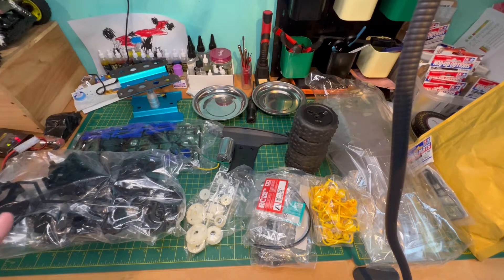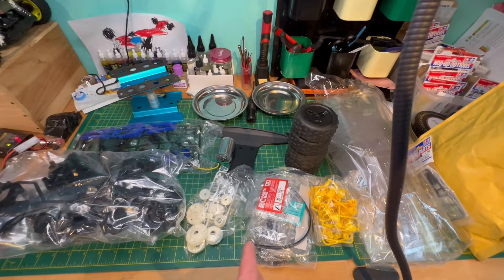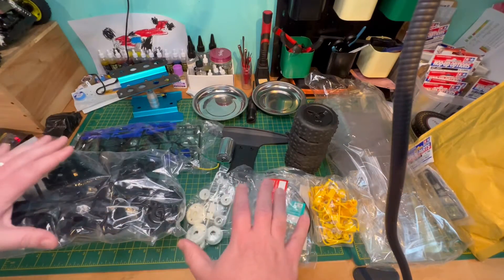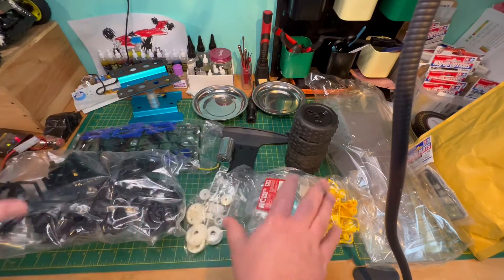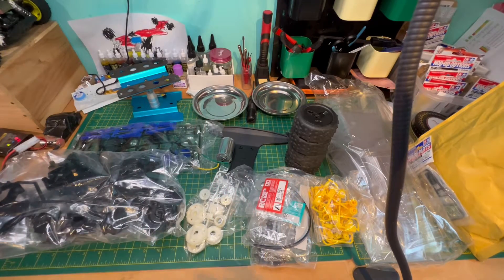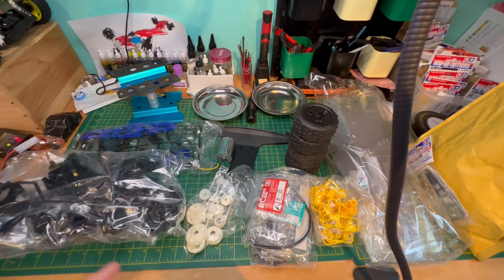I thought to myself, actually I could use the Thunder Dragon body on top of the Thundershot chassis, and save my Terror Scorcher to be a Terror Scorcher. Then I've got a Terror Scorcher and a Thunder Dragon — it was too good an opportunity not to do. Andy did level with me and said the only thing that's missing, obviously aside from no body, is one of the spur gears.